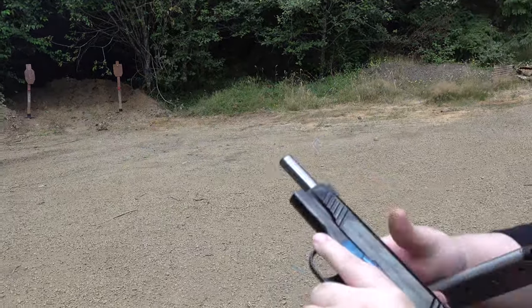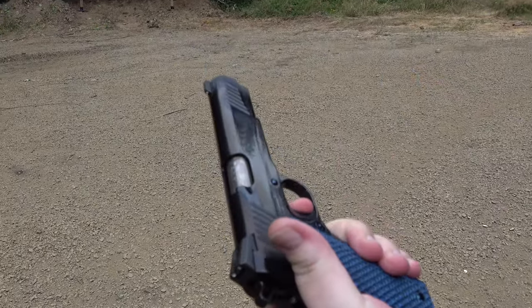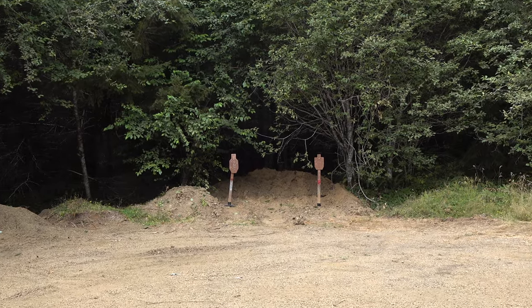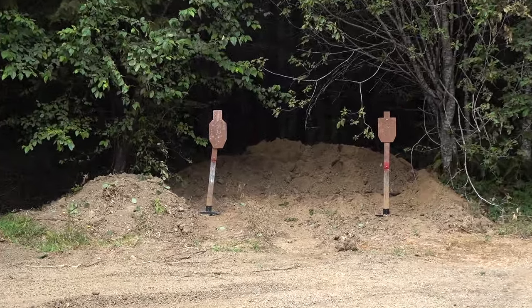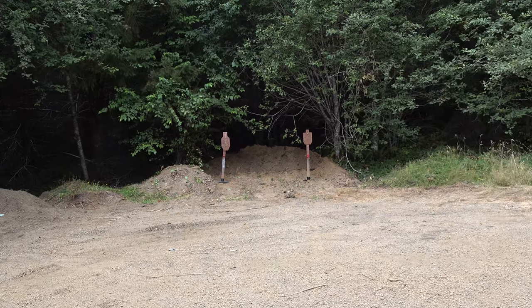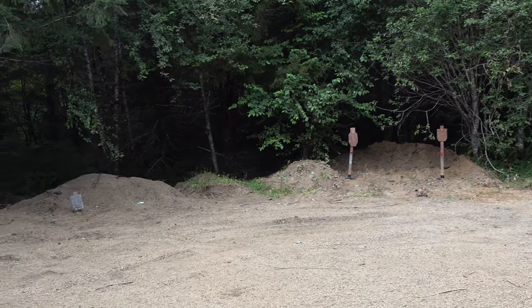100% reliable. And you shoot it very well. You may not have liked the trigger reset, but you shot it well. The ejected brass casings are going about 20 yards away. For the money you pay, it's really hard to beat. You're paying SIG 1911 money basically.